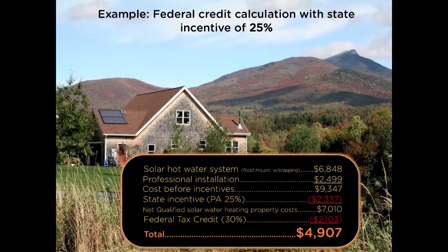Here on the screen is an example of the federal tax calculation with the Pennsylvania state incentive included. The cost of the system up front is $6,848. Installation ranges from about $1,500 to $2,500 depending on your home — whether it's single-story, two-story, or a ground mount. Using the high-end example of $2,500 installation, the total cost of your system is $9,347. The state of Pennsylvania allows a tax credit that reduces your state tax liability by 25%, meaning you can take $2,337 off the price. The resulting $7,010 that's left over is the amount you'll be entering onto your Form 5695.